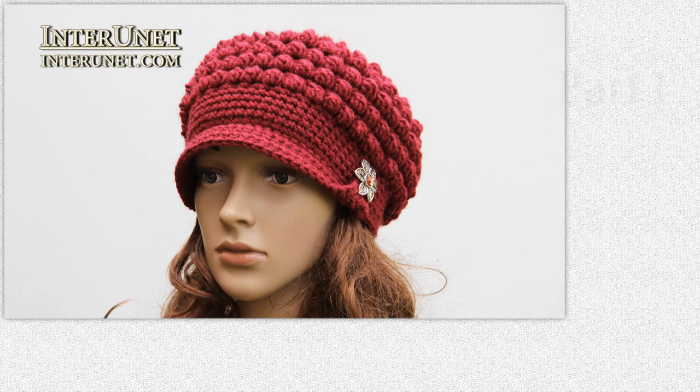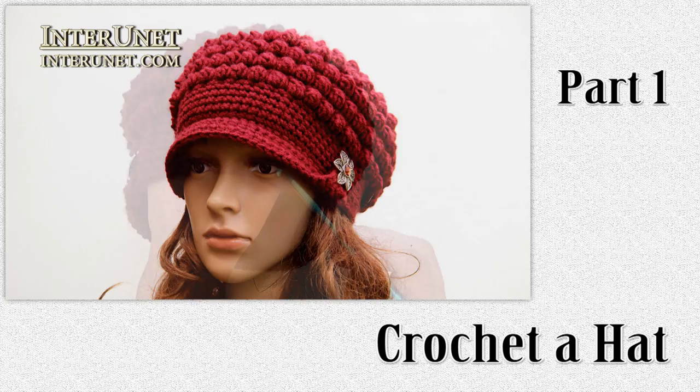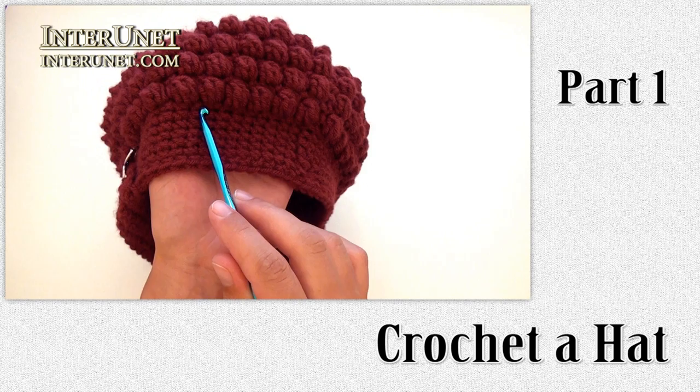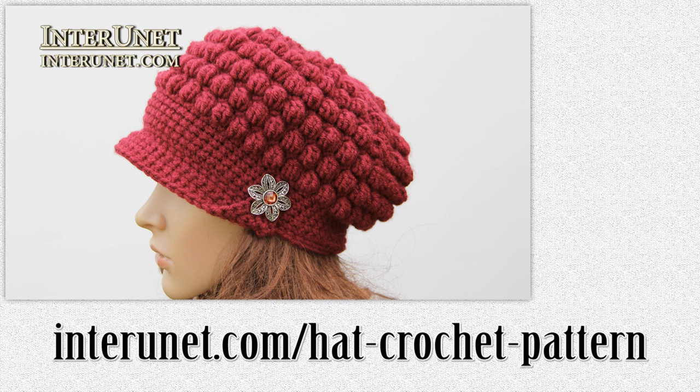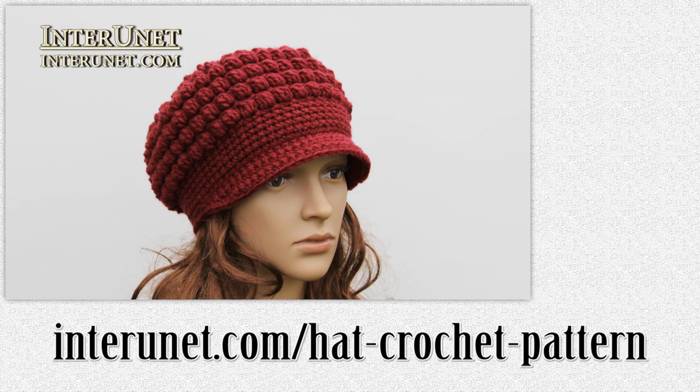Hello, everyone. This is the first part of the video tutorial – how to crochet a hat. In this video I'll show you how to make a foundation chain, single crochet in the round, increase chains, and work the knot's pattern. The written instructions for this hat are available at interuno.com/hatcrochetpattern, where you may also share pictures of your work and ask questions.